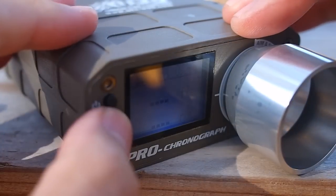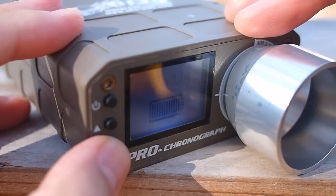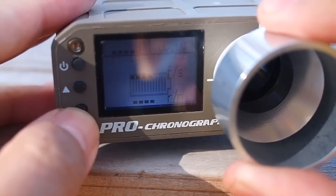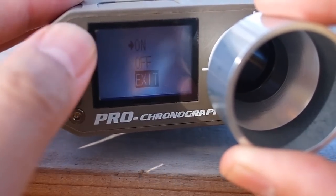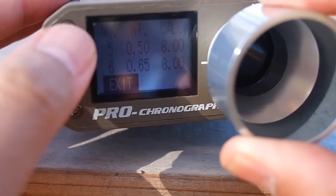Next to the front LCD display are the power and menu selector buttons. It has a handy battery status display so you can see graphically how much charge the unit has left. Other menus include options to turn off the LCD backlighting, adjust the auto-off timer, and change the BB weight for calculating joules and maximum distance.